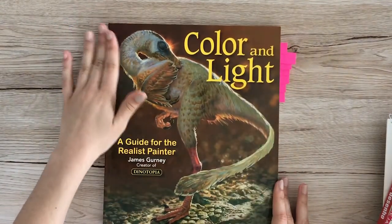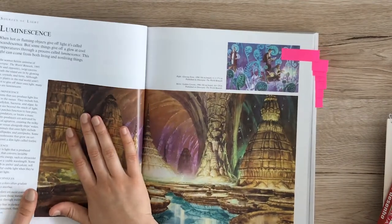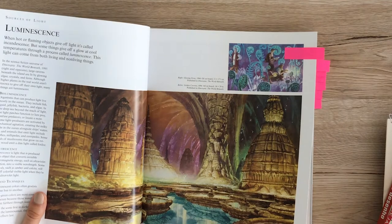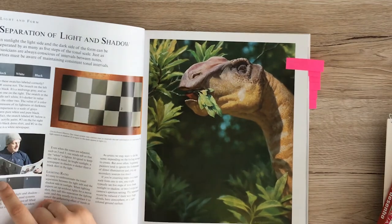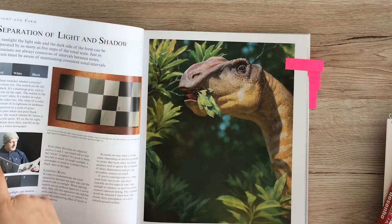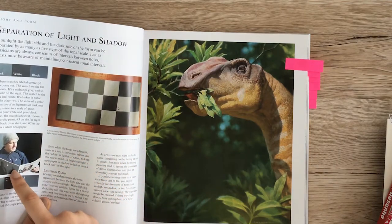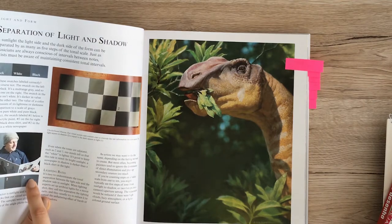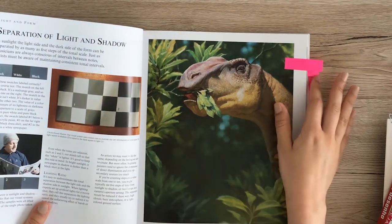Then we have Color and Light, which covers a lot of — as the name suggests — lighting. I'll flip through some of my favorite pages. This one was really fascinating: you can see square one, two, and three. When you look at the picture you'd say that's a white sheet in shadow and a black shirt with light reflecting on it, but if you put the colors directly picked from the image next to each other, you wouldn't say this is supposed to be a white newspaper in the final picture. That was really interesting to me.